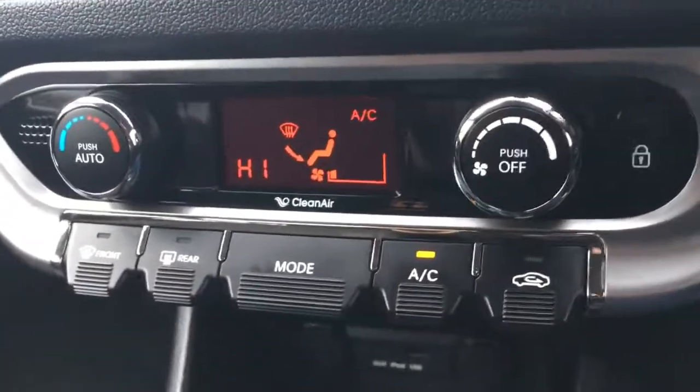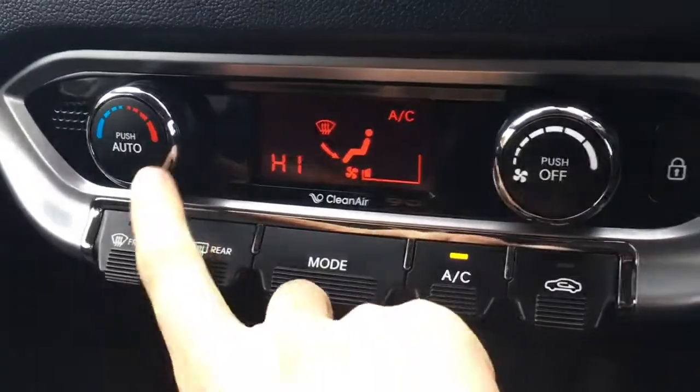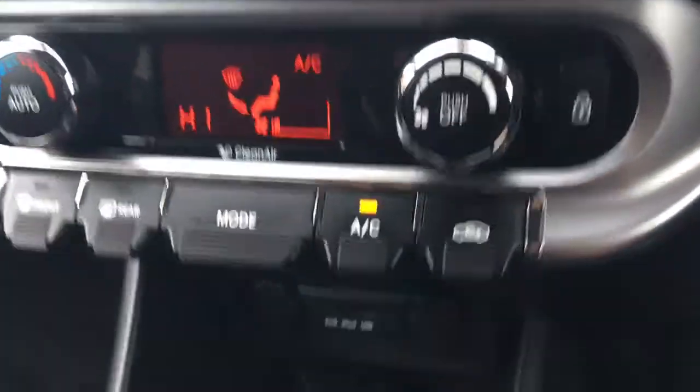Down here I've got the air conditioning controls. Everything's labelled as you'd expect, so it's really nice and simple to use. You've got the automatic feature for the air conditioning there as well.